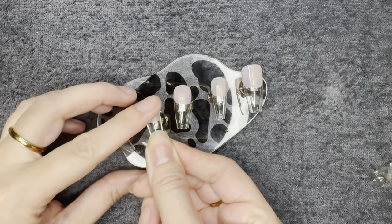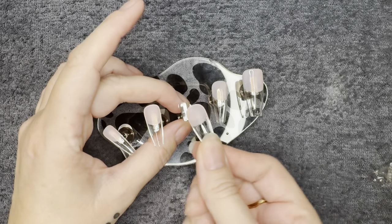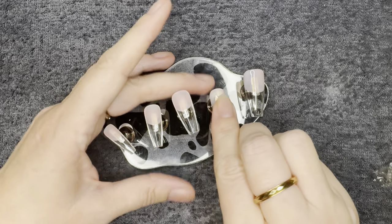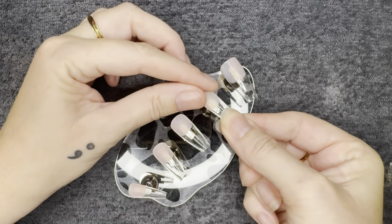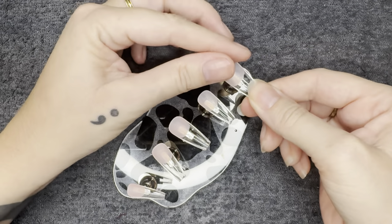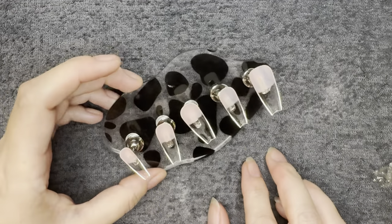I'm going to go ahead and flip all of these nails upside down because again all the things we're going to be doing is going to be on the underside of the nail. So I'm just going to throw them upside down on my nail stand. This is why I love using a nail stand, and I do use the adhesive tabs — same that I'll use to apply the press-ons to my nail — on the nail stand.